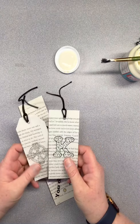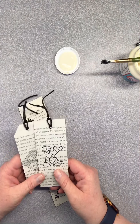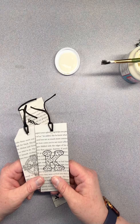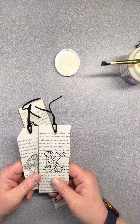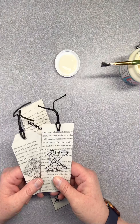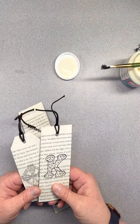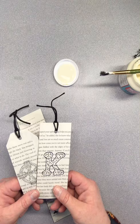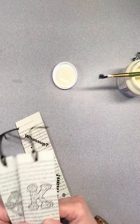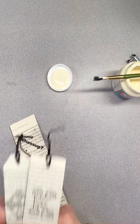Today we're using pages from books that are no longer needed, so they have been recycled. These could be books that have been taken out of a library's collection, they could have been written in, or they could have been damaged. There are a lot of reasons why you can have a book ready to be recycled, but just make sure whatever book you choose to take a page out of is a book that truly is not needed anymore.